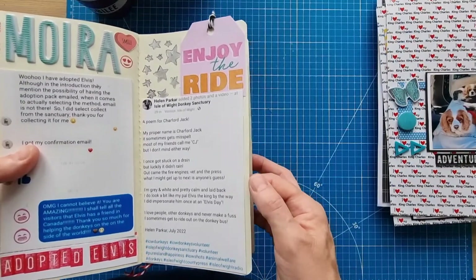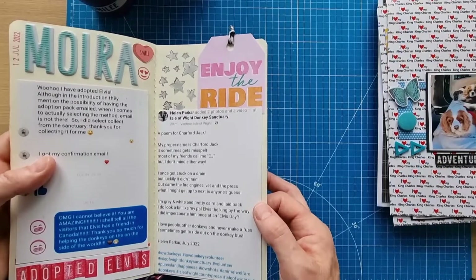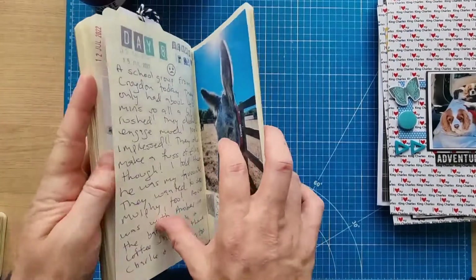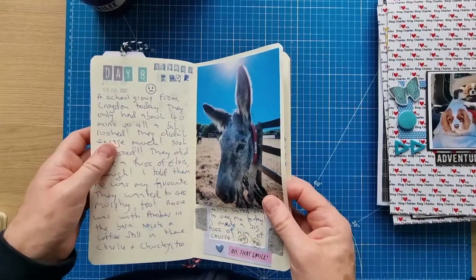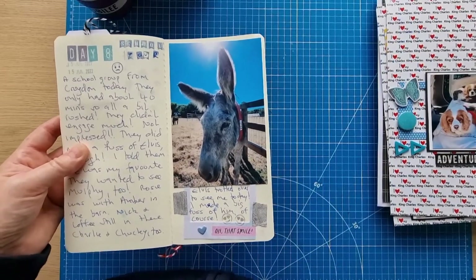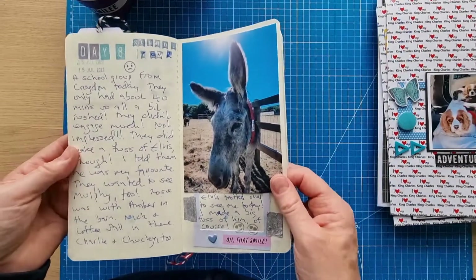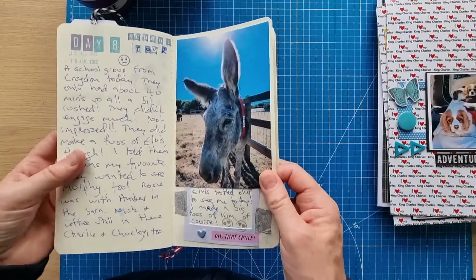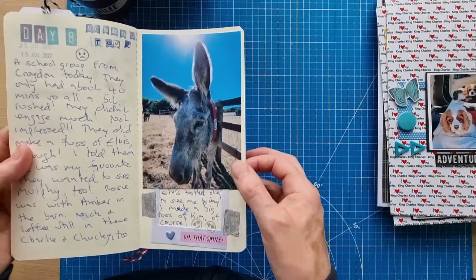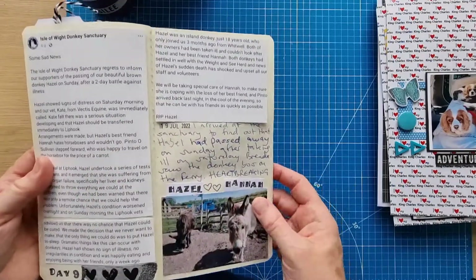I did a poem for Charford Jack — he came to an Elvis Day charity event a few years ago when Elvis wasn't able to attend, so I'm quite fond of him. The second school group didn't go as well as the first because they didn't have a lot of time — I felt they should have had more for a free tour. But I enjoyed doing it, and then Elvis came to see me so I took another photo. You can never have too many photos of Elvis.